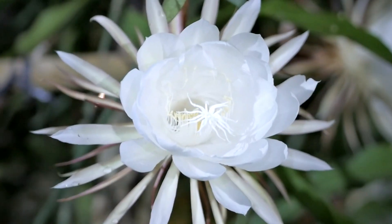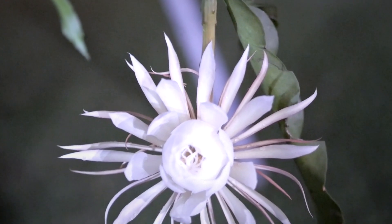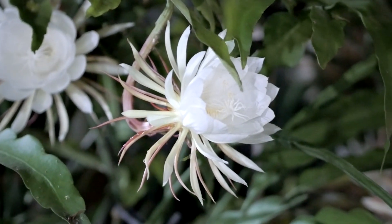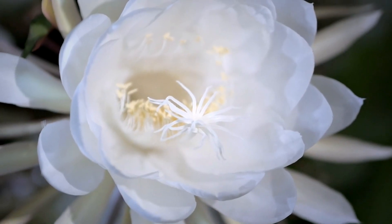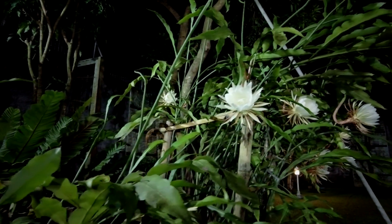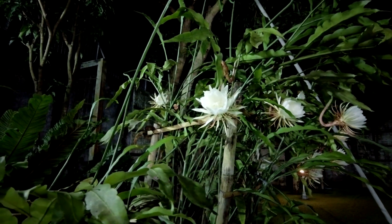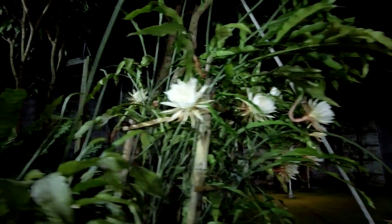These are the night queen flowers, or the Dutchman pipe flower. They only bloom in the evening at night — without sunlight. When they bloom they give a special aroma, a special fragrance that smells almost like jasmine. This is a very special flower; we don't really have that many of these here, but it's quite a unique one especially in Indonesia.